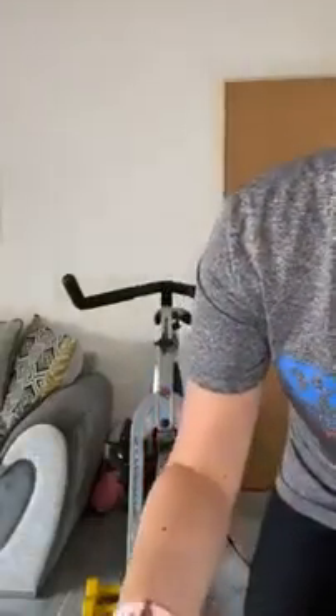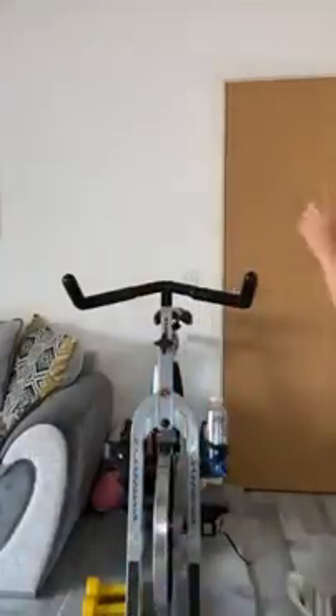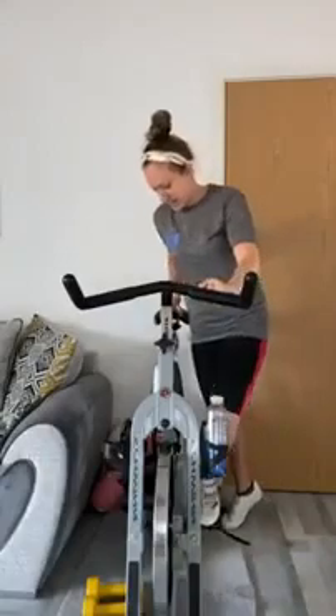I've got the music on — something different today, so hopefully you can hear it a little bit louder than normal. Right, let's get ourselves comfortable on the bikes.